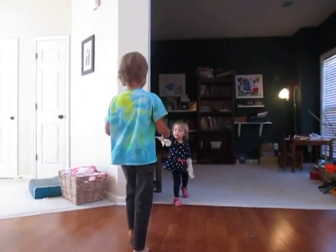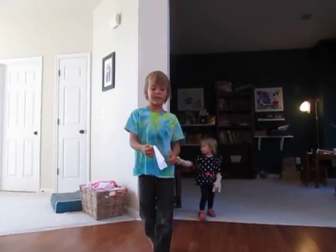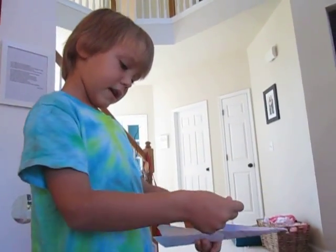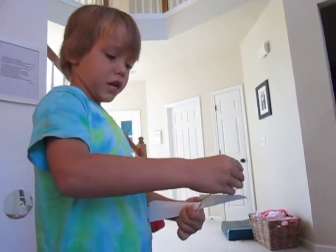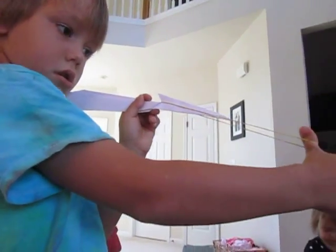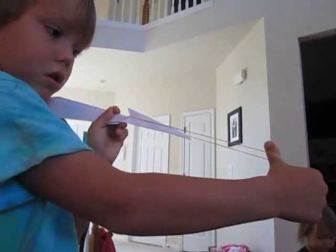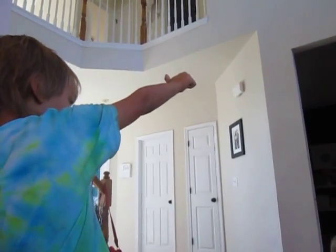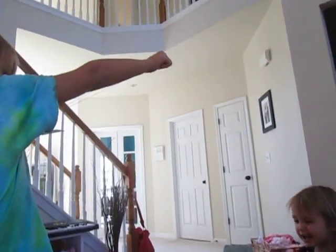Here you go — my sister gave it back to me. You put it on here and put your thumb on here. You hold your hand up like this, and then let go.